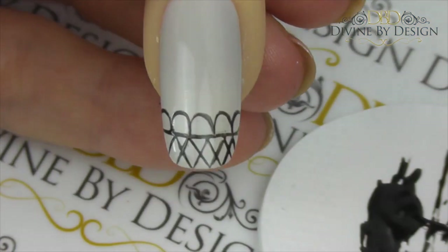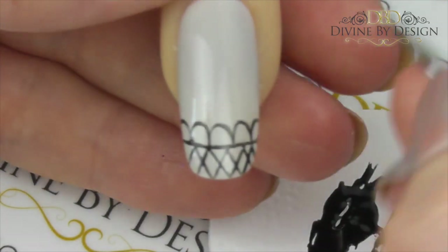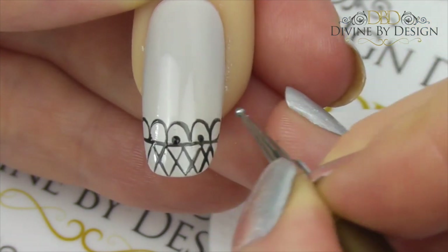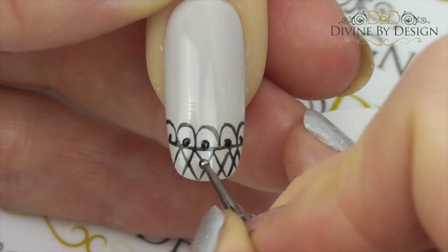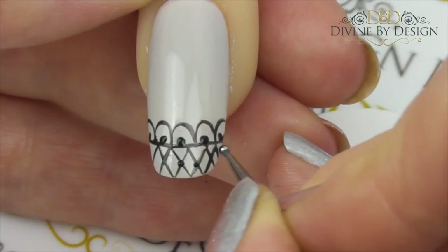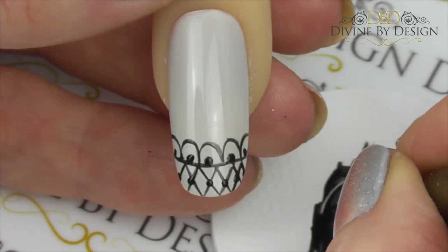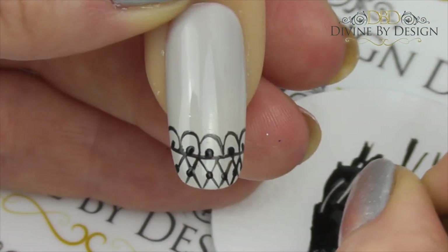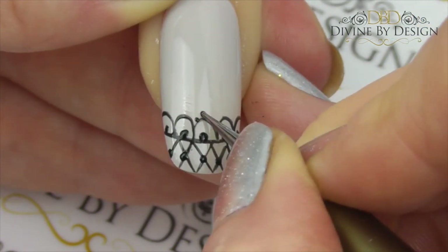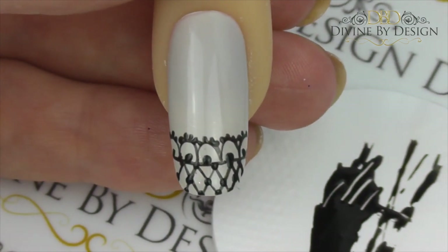Once you've finished the basic design you're going to need a dotting tool. We're going to use the medium end first and just apply a dot at the center of your arches, and then again where each of the lines cross over. Now with your absolute finest dotting tool we're going to apply some detailing to the arches.